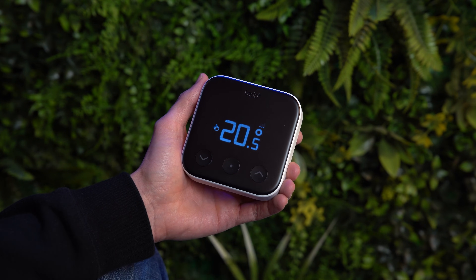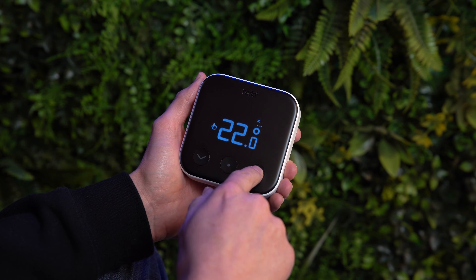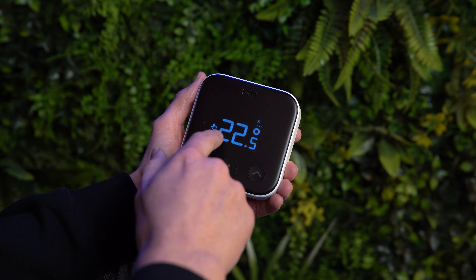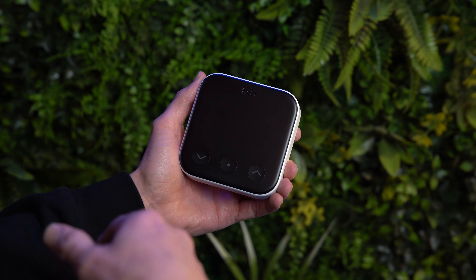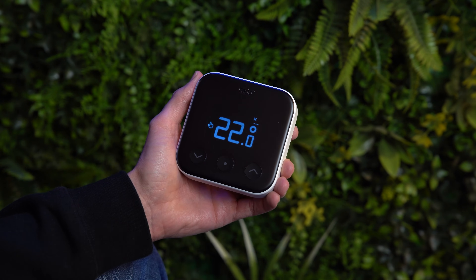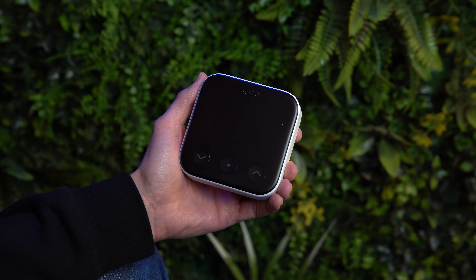What you'll see when you first activate the thermostat is the current room temperature. As you move the up and down arrows, this is your target temperature. On the left hand side you've got some symbols: the little hand sign means the product is in manual mode, a little calendar means it's in schedule mode, a little man running away from a house means it's in away mode, and a green leaf means it's in energy saving mode.